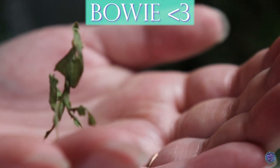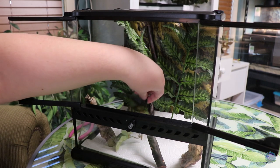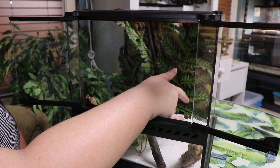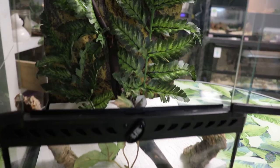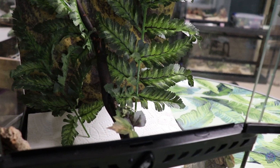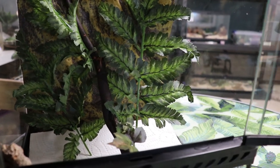I'll grab her and transfer her into the new enclosure. Here it is, you guys — I know it's pretty basic, not a whole lot going on in here, but she is just a little thing and I don't want her to get lost and I want her to still be able to get her food. I will add more things in there as she becomes a full adult.